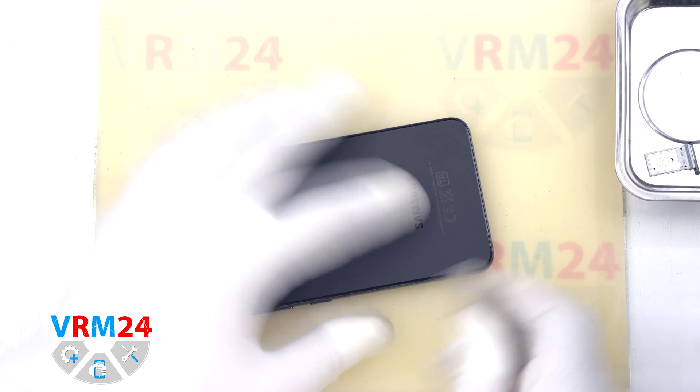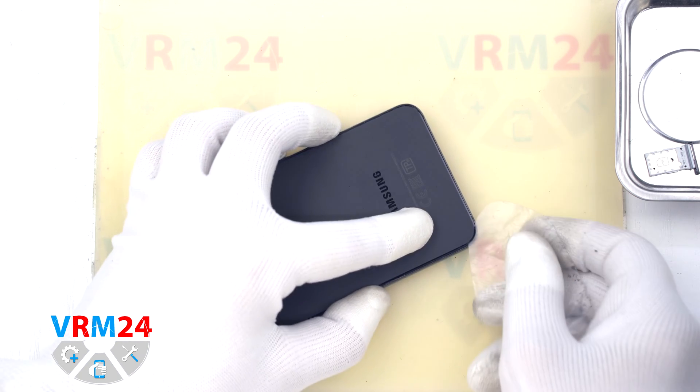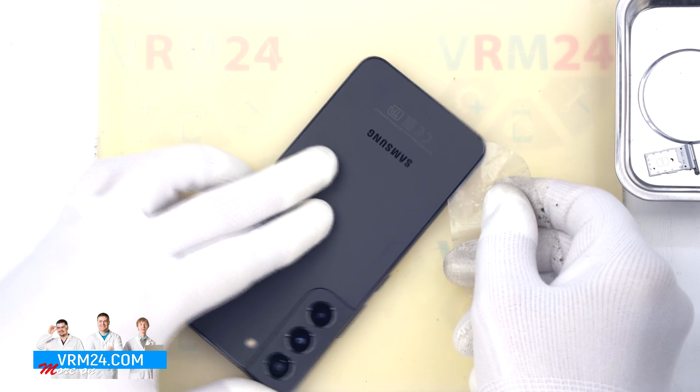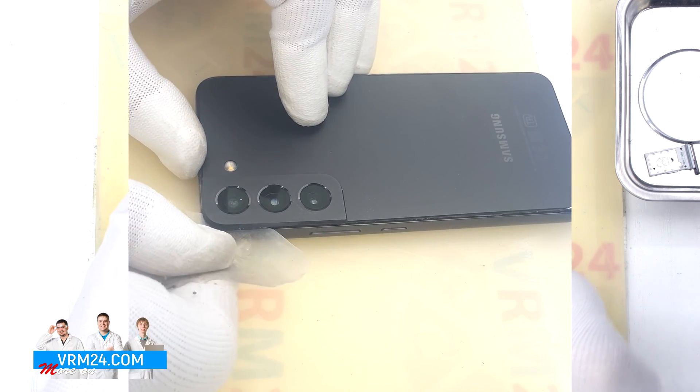To remove the back cover we will use a plastic film — this is the protective film from a new display. We insert it into the gap between the middle cover and the back cover and run it along the back cover, detaching it.